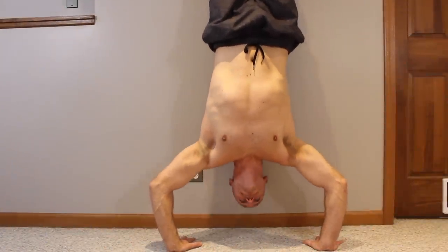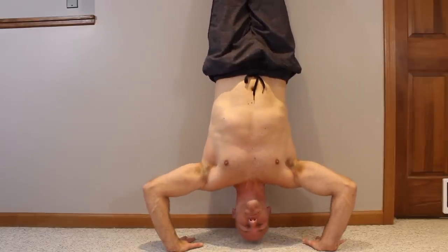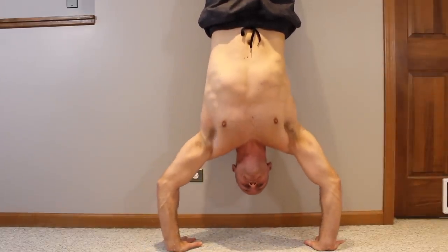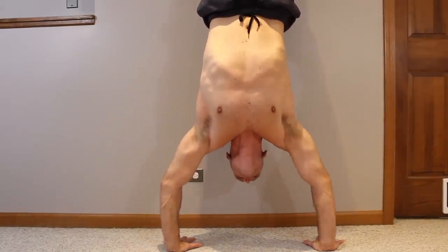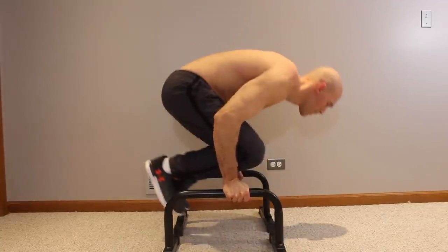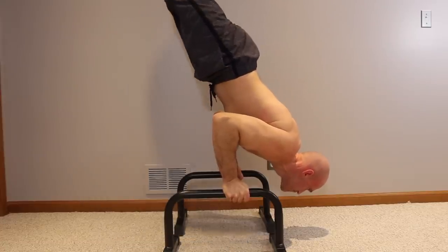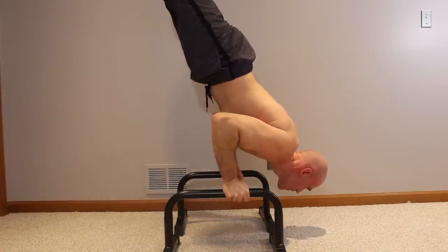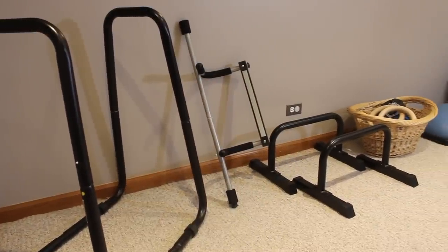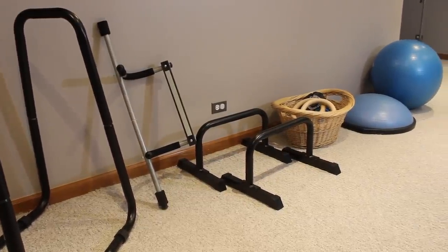If you've been following me here on Minus the Gym, you know some of my favorite exercises don't require any equipment — just a floor and possibly a wall. But then I have other exercises I like doing that do require equipment, and in some cases this equipment goes beyond execution; you need reliable equipment for safety. In this video I'll show you all the equipment I use and let you know which ones I recommend and which I don't recommend.